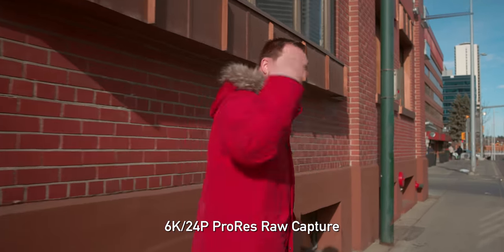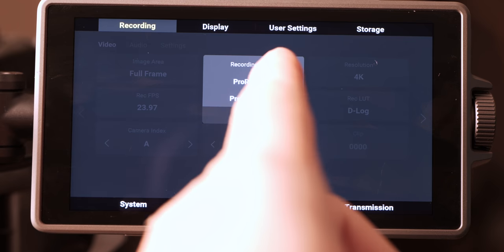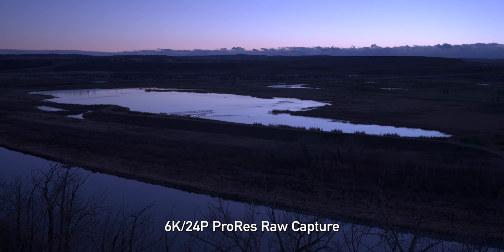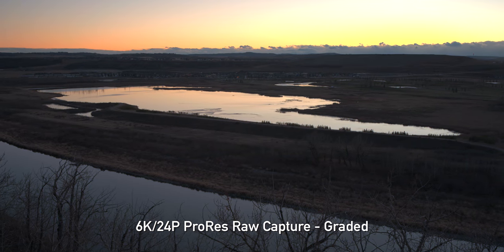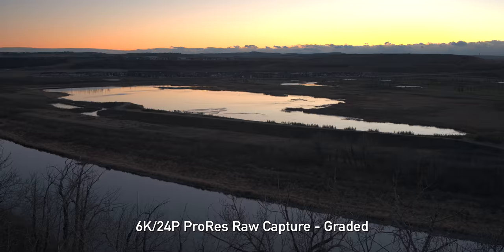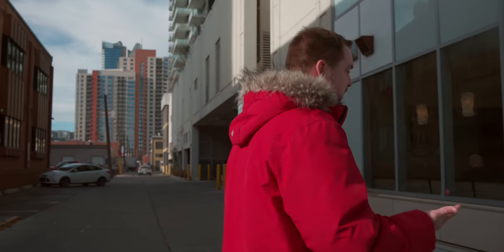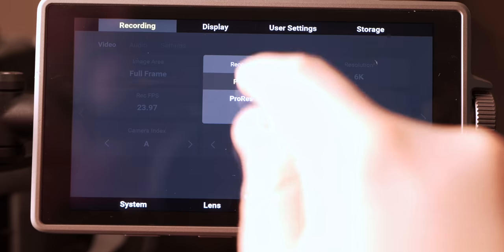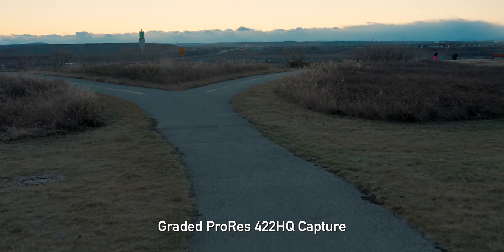Let's talk about ProRes, because that's one of the coolest things on this camera. It is the first non-drone camera that can record ProRes RAW internally. This is really editable within Final Cut, gives you tons of control over white balance and exposure, and you can get plug-ins to edit in Premiere and Avid. However, it is not supported in DaVinci Resolve, which is one of the most popular grading programs out there. So you've got two other options: the industry standard ProRes 422HQ — enormous files, but very editable and well-supported throughout the industry.